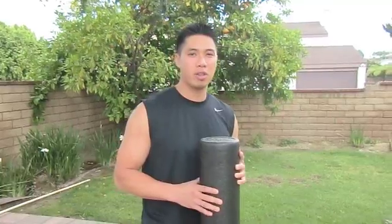Welcome back. This is Jason from Redefine Training. Today we're going to use a foam roller and do some self-myofascial techniques for the IT band, or the iliotibial band.